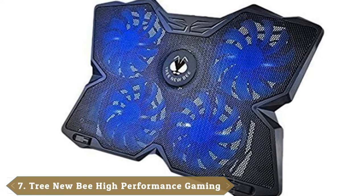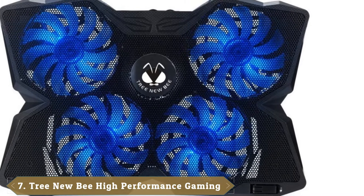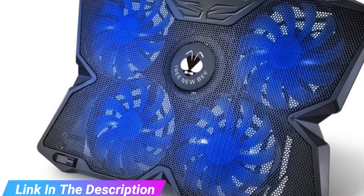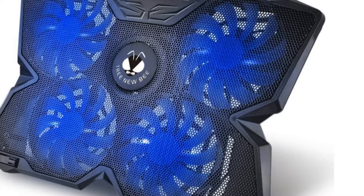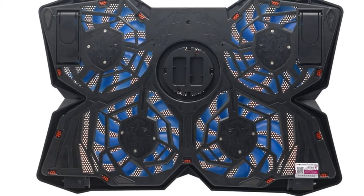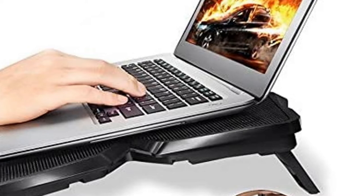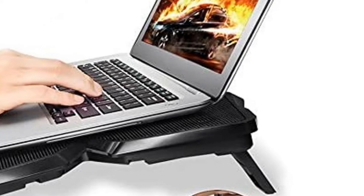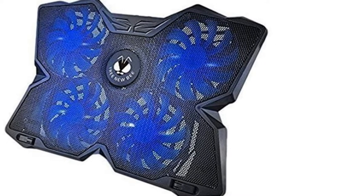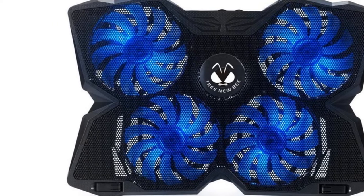Moving on to number 7, the Tree New Bee Cooling Pad. Tree New Bee leans into the gaming aesthetic more than just about any other laptop cooling tray available. Its blue LED fans are built around a base with sharp edges that resembles something between the Transformers logo and a butterfly — it would fit right in with any dedicated gaming setup. Users get a lot of control over operations, and manual controls allow you to configure the settings of each of the four fans individually, so you can tweak your configuration to match your individual rig. Two anti-skid arms hold it comfortably in place, and it's big enough to hold even the largest gaming laptop.